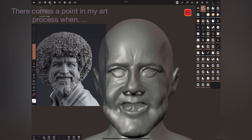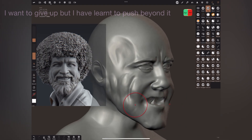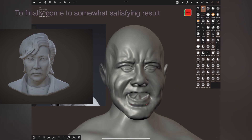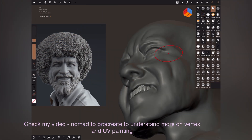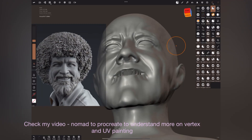You can finish the full sculpture in Nomad and export it to desktop applications like Blender or Maya to retopologize, unwrap, and texture — or even bring it into ZBrush and fine-tune it. Nomad supports vertex painting, and you can export it to Blender and even move the vertex paint into UV maps when the model is unwrapped.